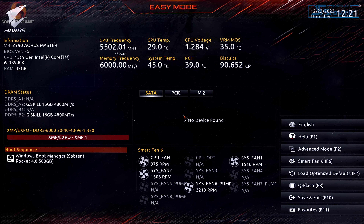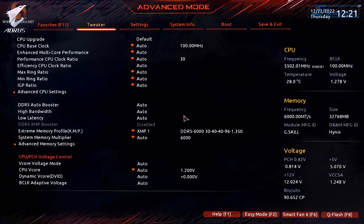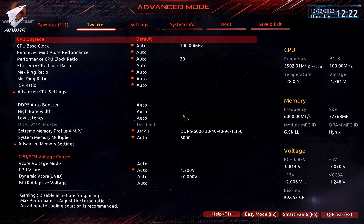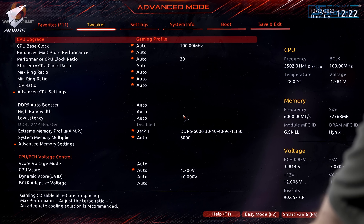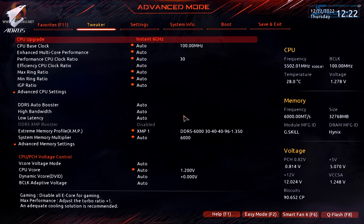Here we are in the BIOS in easy mode, where we can see a summary of information about the motherboard, processor, memory, and fan speeds, exactly as you'd expect. Switching to advanced mode and digging into the detail, on the right-hand side we can see CPU, memory, and voltage information — and within the voltage section you can see a rating for biscuits; we'll come back to that in a second. At the top of the tweaker section, CPU upgrade profiles include default, gaming profile, max performance, and instant 6 gigahertz. In default mode some cores will turbo to 5.8 GHz; in the instant 6 GHz profile they instead turbo to 6.0 GHz.